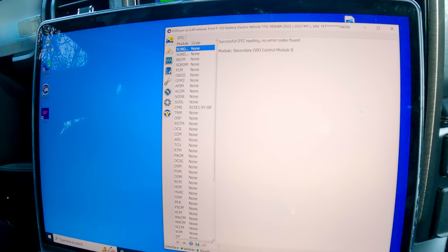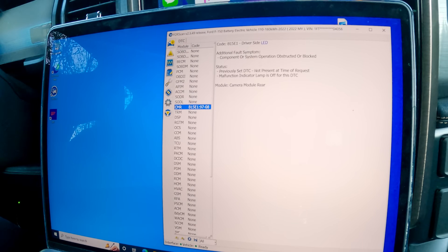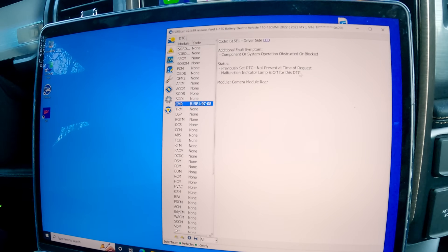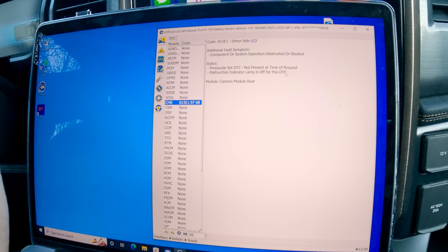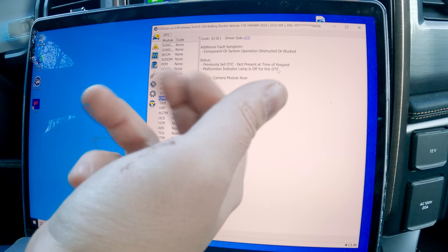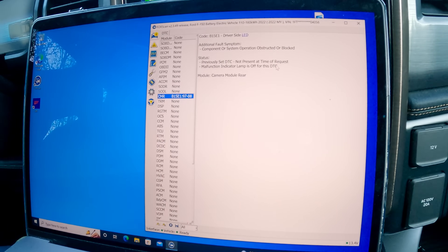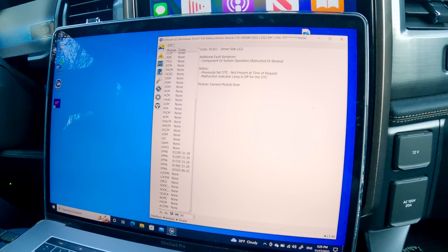For example, if I have diagnostic trouble codes I can go ahead and read them. I can see here we have an error set by one of the modules on the truck — 'component or system operation obstructed or blocked.' It's a previously set DTC not present at the time of request. What this was: yesterday when I was carrying the engine crane home, I had the rear tailgate down and it was blocking some of the sensors. This allows me to check how healthy my truck is.